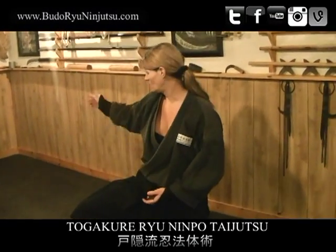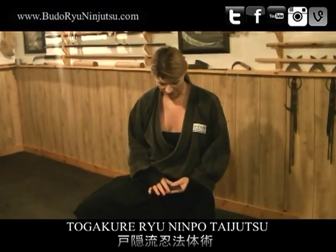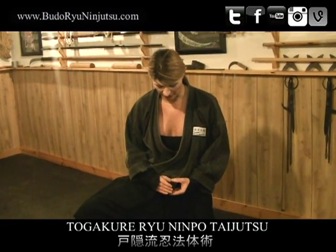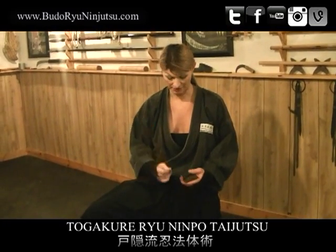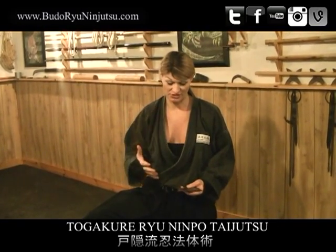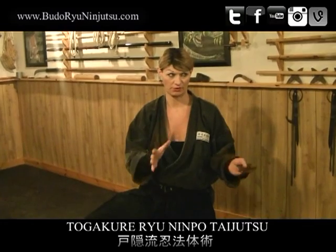We're going to talk about shuriken real quick and give it a go on the boards here. It is said that the Dogokichi carry nine shuriken. They use what's called the Sinban, the Sinban shuriken. I can get into the history of this, but that's not the point of today's class.